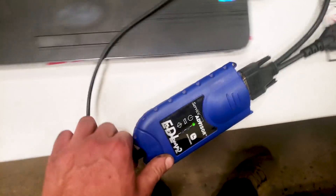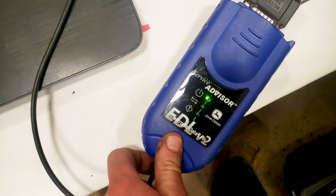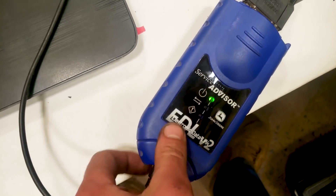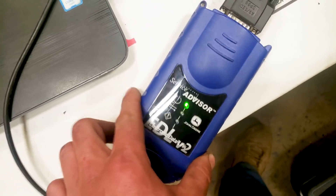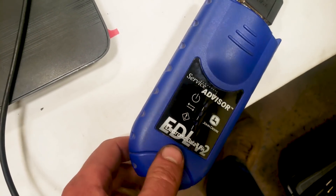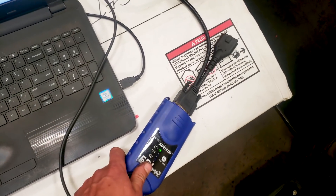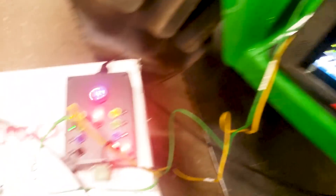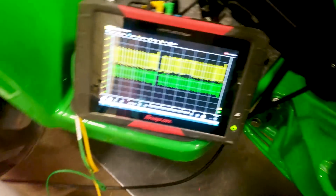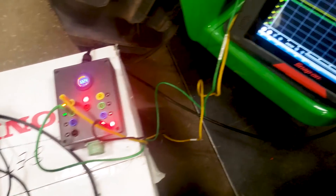Hooked right in, looking at our CAN signal right there. Unfortunately I'm having a little bit of an issue with the EDL — sometimes it works, sometimes it doesn't. So we're not going to be able to do live data through there right now; something's going on with the board. Still playing with this, and I haven't judged the overall cord length yet, so it's a work in progress.